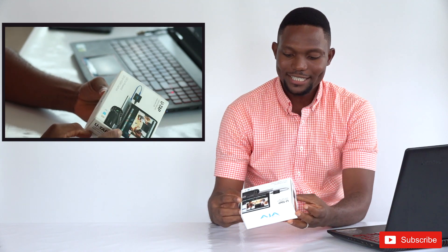Hello, today we want to unbox the UTAB video capture device, the SDI version. The UTAB video capture device has two versions: the HDMI and the SDI. Today we are unboxing the SDI version.